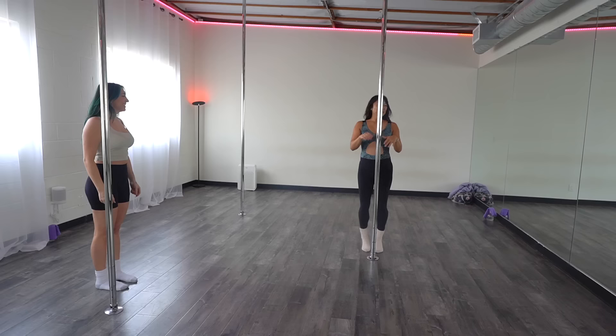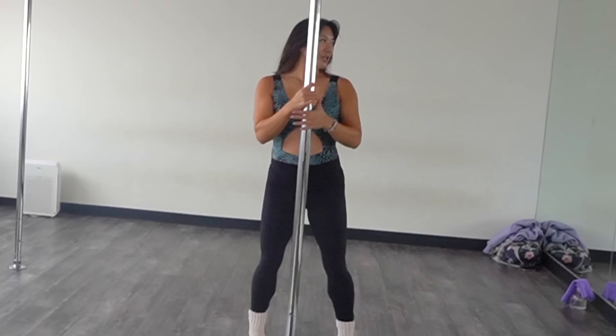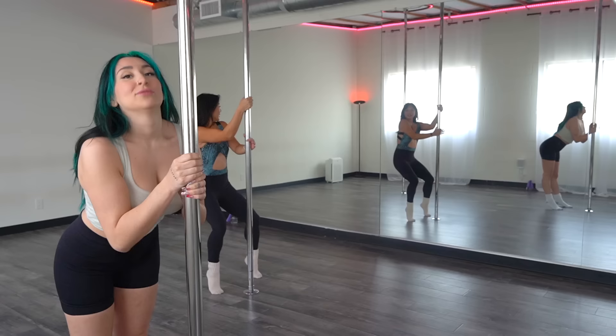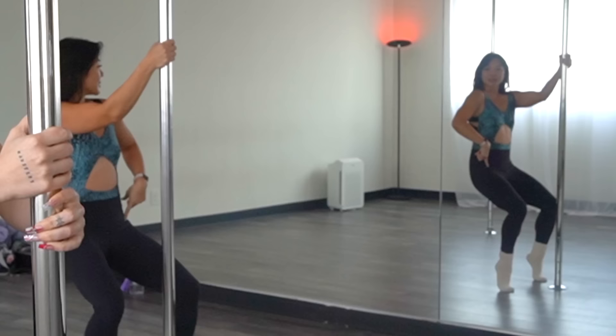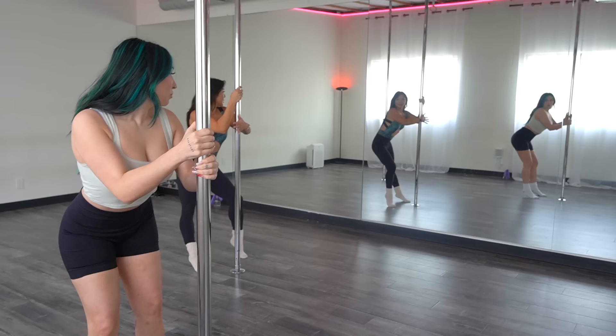So you're just going to face the pole and then bring your chest to the pole. Chest comes in, roll the knee, pop the booty. I feel like a snake. Once you sit the booty back, we can change directions. It's like you're going to hip thrust. Tuck your pelvis, roll up.